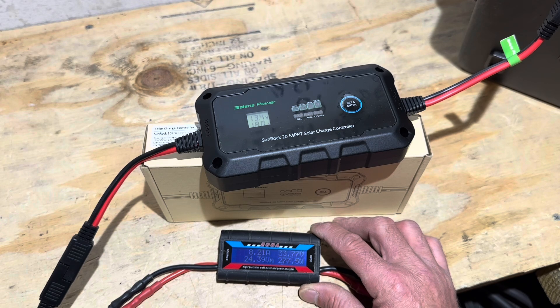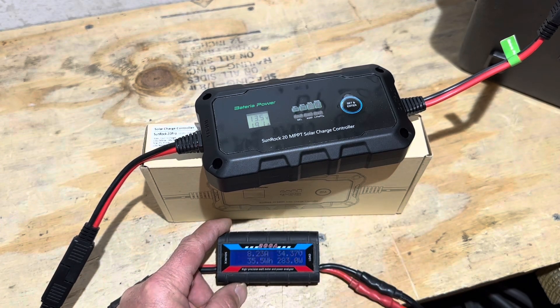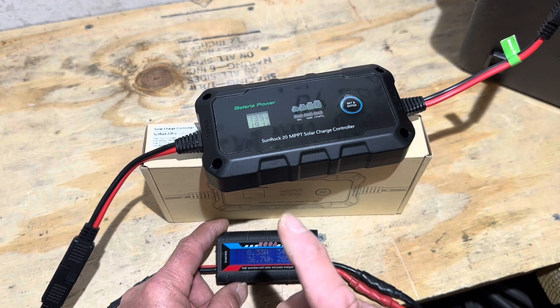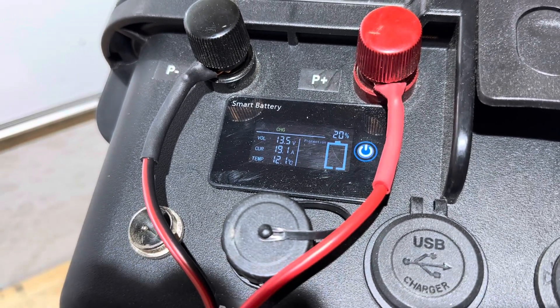You can see the controller drag the power supply voltage down and bring it back up as it tracks the maximum power point — the best it can off a switch-mode power supply. This is different from a solar array, but the principle is the same: it looks and hunts for the best power point on whatever DC input it's given. At 34.4-34.6V coming in, the controller is indicating 19.1 amps; the JBD smart BMS is indicating 19.4 to 19.6 amps going into the battery.